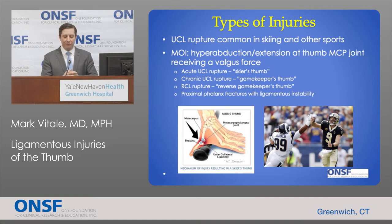We have a very complex design of the thumb that allows for stability, but there are a variety of different injuries that can compromise that stability. The most common is the ulnar collateral ligament rupture, which is common in skiing and other sports. One study showed that up to 32% of injuries seen at a ski base were ulnar collateral ligament tears. The mechanism of injury is hyperabduction and extension of the thumb at the metacarpal phalangeal joint — appropriately called a skier's thumb.